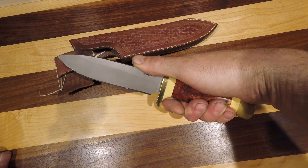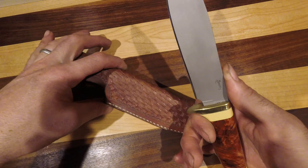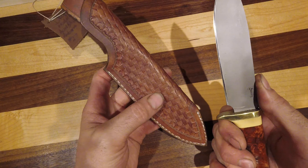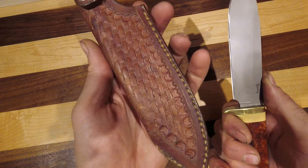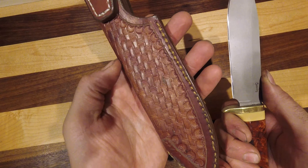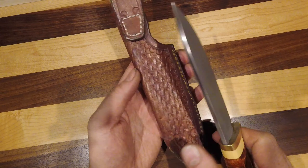Great size blade — all the specs will roll through here for you. Absolutely beautiful handle. I did a crosshatch woven pattern on this sheath forward and all the way around, and the tooling around the edges matches the tooling up on the belt loop.